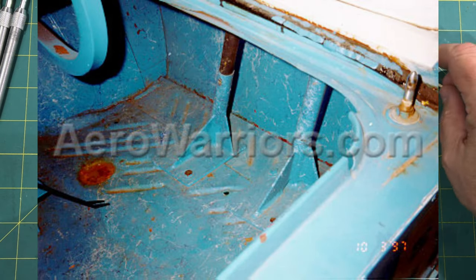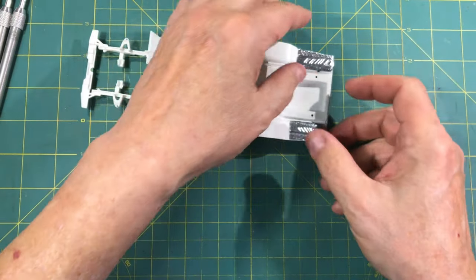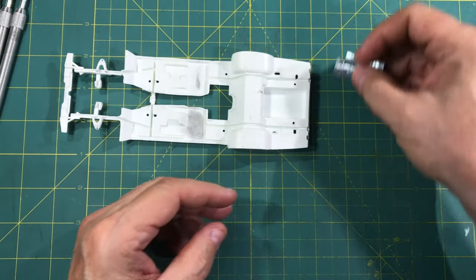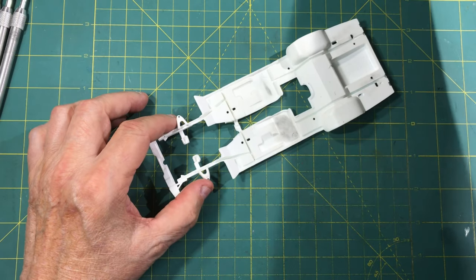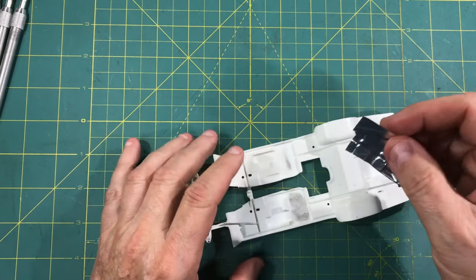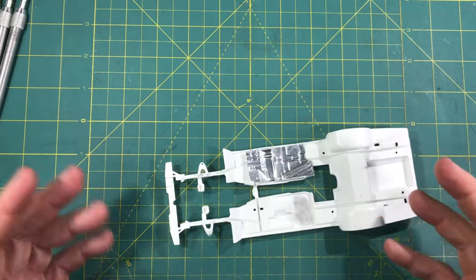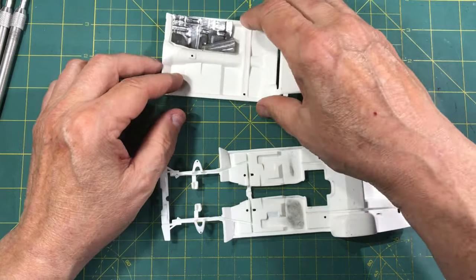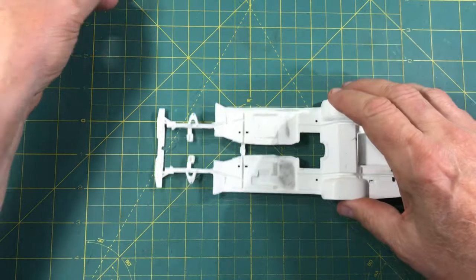Once they're primed and painted, you get that realistic look. Here's a shot of the real car - you see those ribs in there underneath the wing supports. So it's really easy to do and it's quick. Once you get the bottom done, you can flip it right around. It gives you that look of the bare floor if you're going for that kind of accuracy.